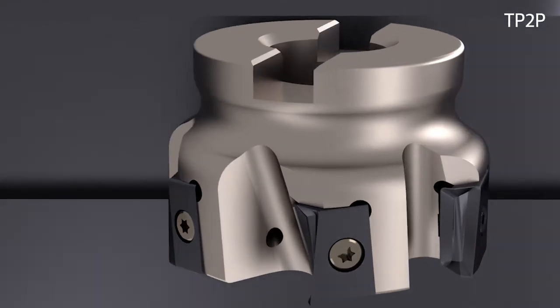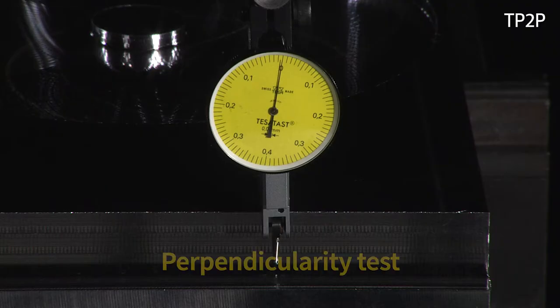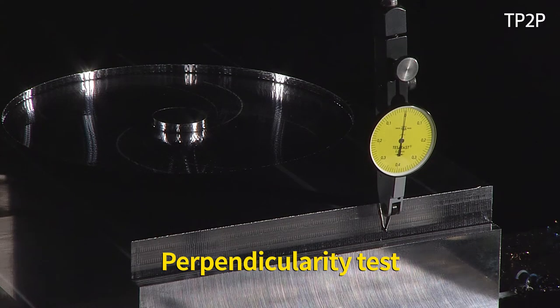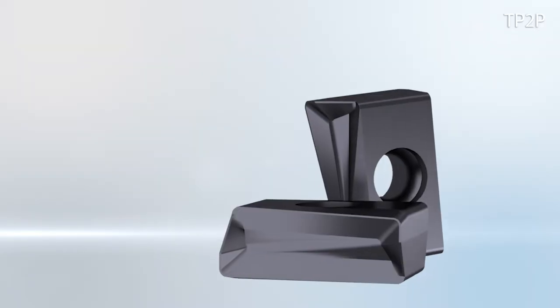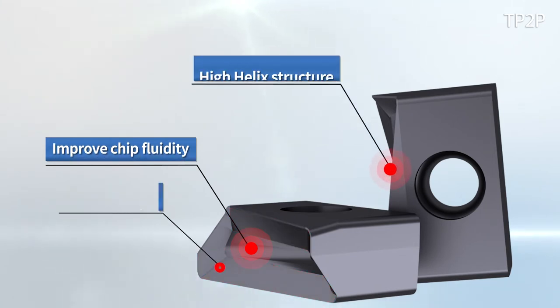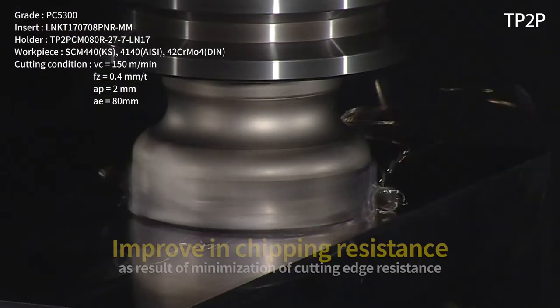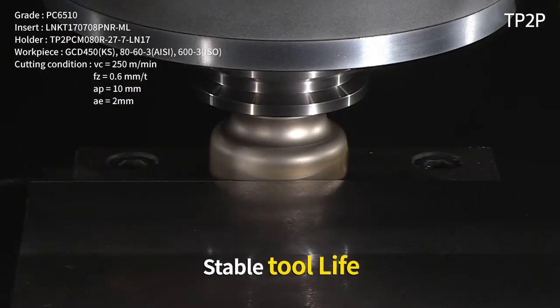The TP2P displays stable functions even in unstable machining conditions due to the state of the equipment. Its high-angle chip breaker has improved chip fluidity, and the high helix cutting edge effectively reduced the cutting resistance, making machining more gentle. Resistance to chipping increased and a stable lifespan was secured due to minimized cutting resistance.